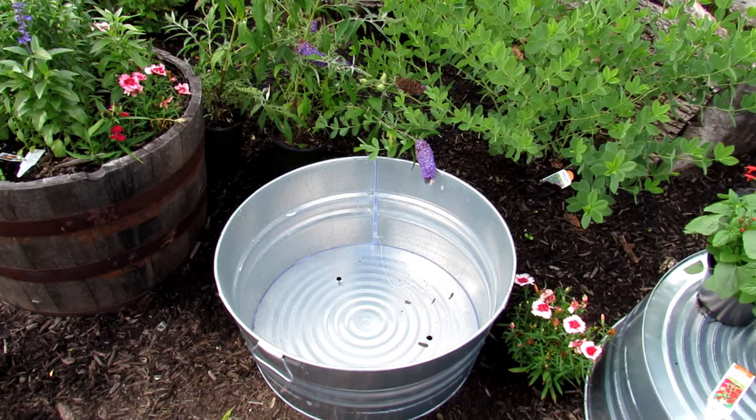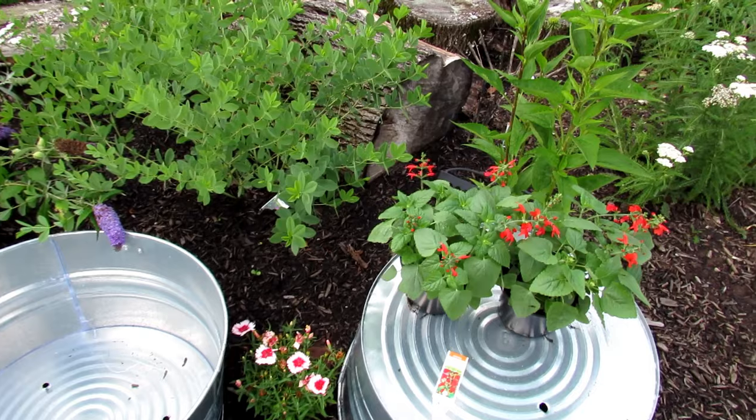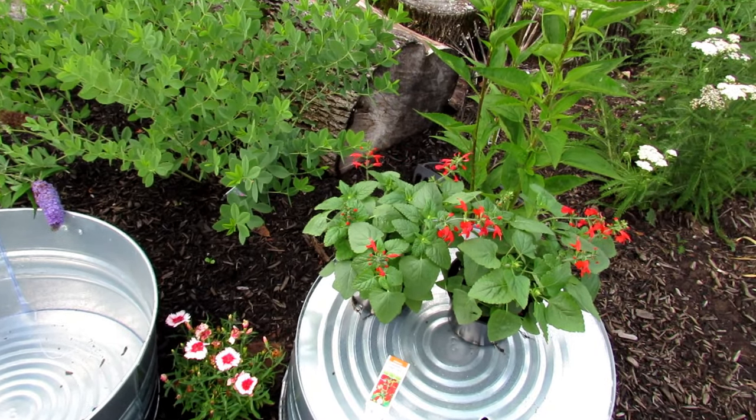If you have a container soil that doesn't hold a lot of water, they dry out too fast and the plants just don't take off. They just don't flourish.